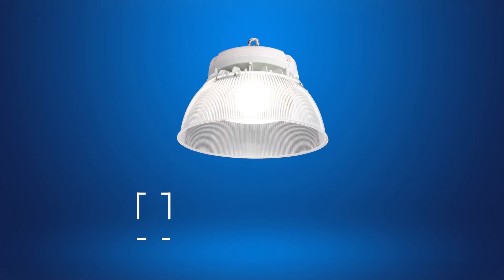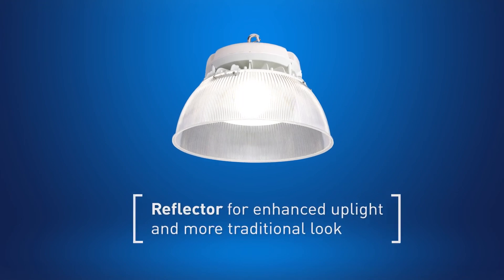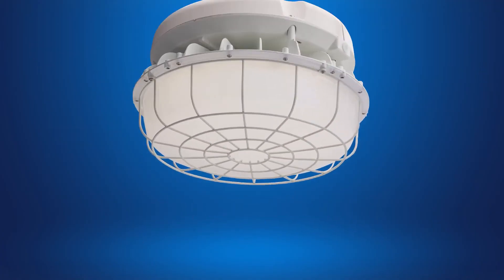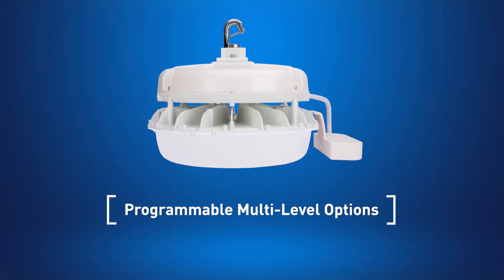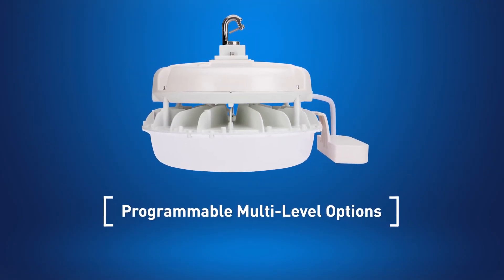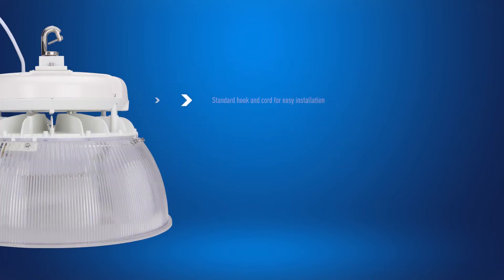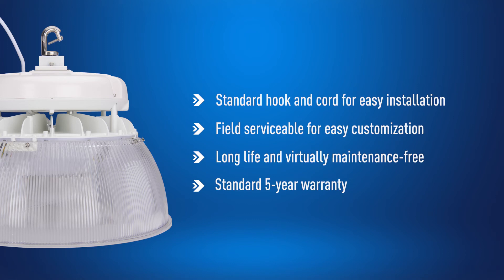With additional options like a more traditional reflector, emergency battery backup, wire guards, and a programmable multi-level sensor, you can easily customize this high bay solution to your exact specifications. The Viewpoint series is virtually maintenance-free, lightweight, and easy to install.